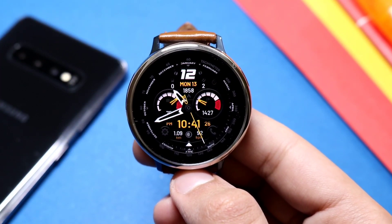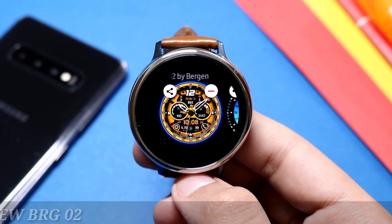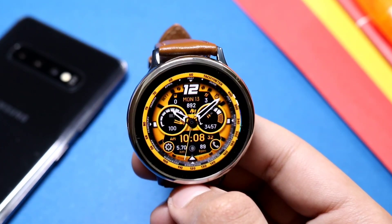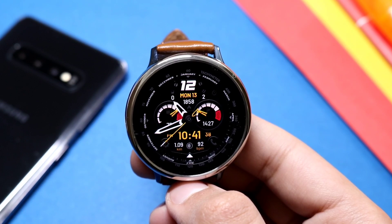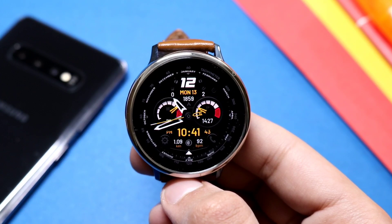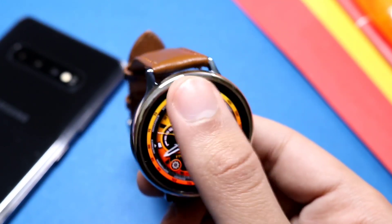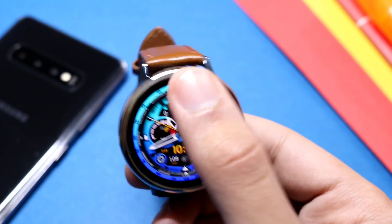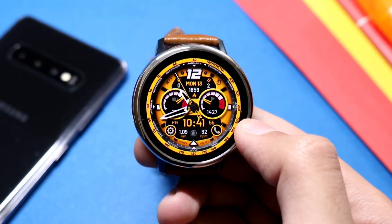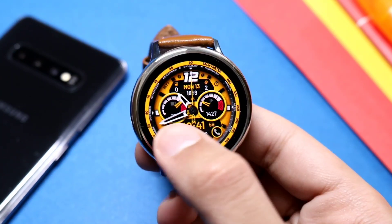Now moving on to the last watch face for today's episode — this one is also from Virgin and also free for a limited time. It is called Virgin New BRG02 on the Galaxy Apps. It is a hybrid watch face with dual time: an analog clock and real time at the bottom. To customize it, just double tap on the top of the face and you can see the colors changing, including a variety of solid colors as well as gradient ones. The yellow one is the default on the BRG02 — try it out from the Galaxy Apps.